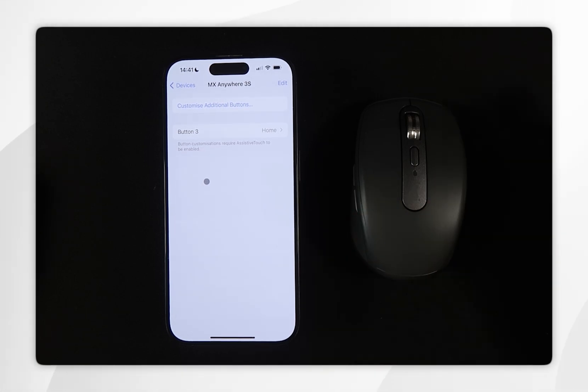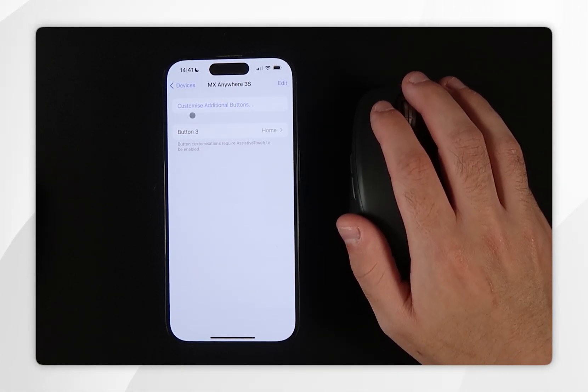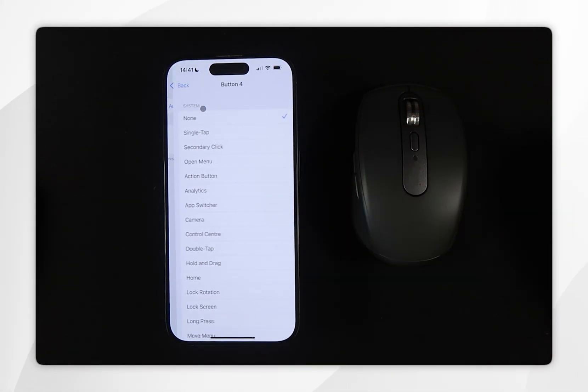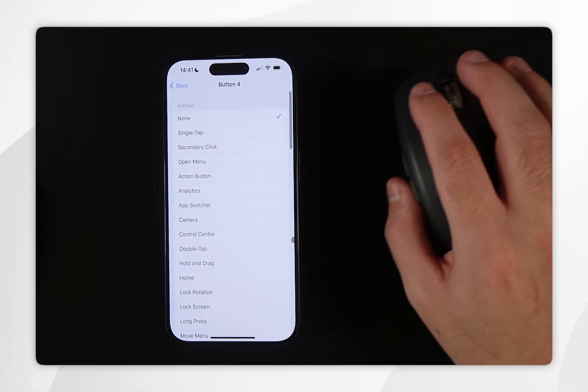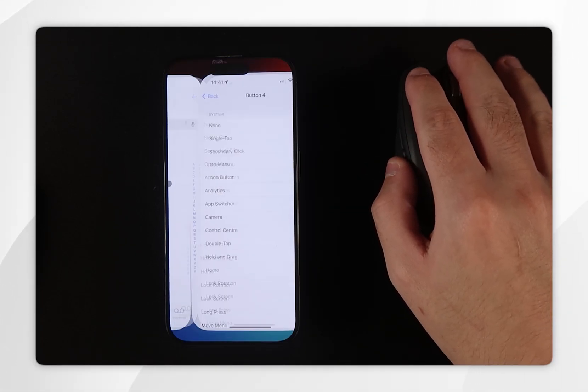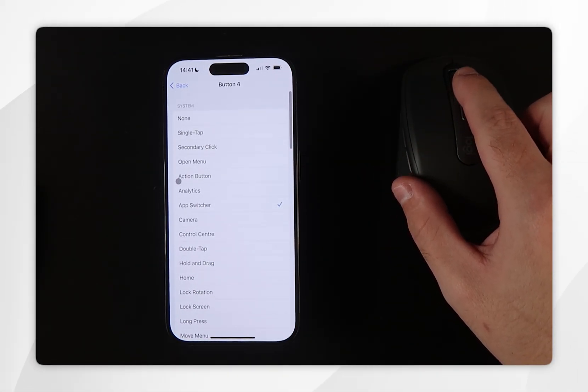If you have a side button on your mouse, another option I recommend is the App Switcher. Go back into the Customize Button options, click on the side button, and I do recommend changing this to the App Switcher. Now if we click that side button, as you can see we are now controlling the App Switcher, and we can press the middle button to go back home.